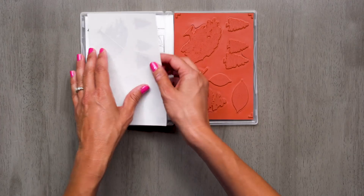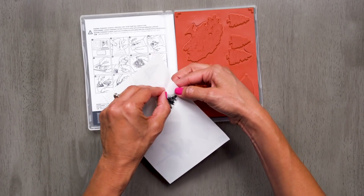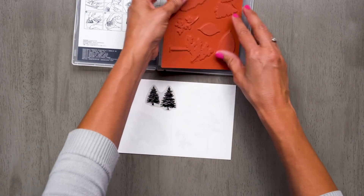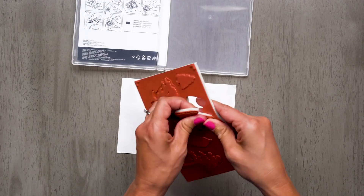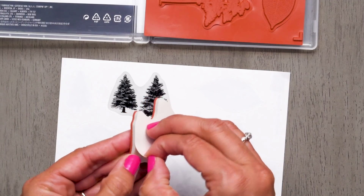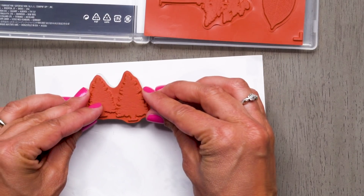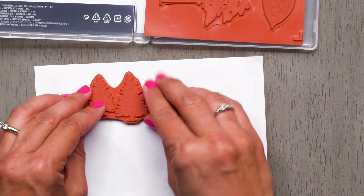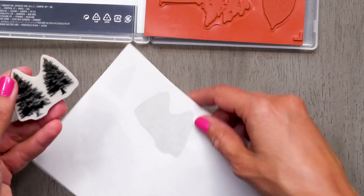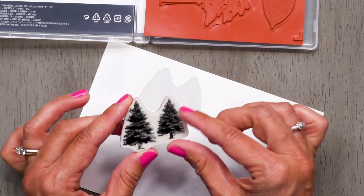Let me show you how it's done. First, you'll remove the sticker backing from the label, and then you remove the image and remove the backing from this piece as well. And you just line it up really carefully on top of the image. Press down, and there you have it. If any label hangs over the edge, you can always trim it off.